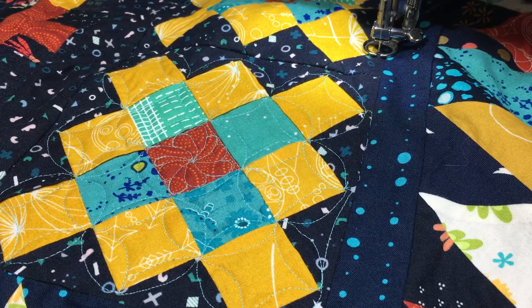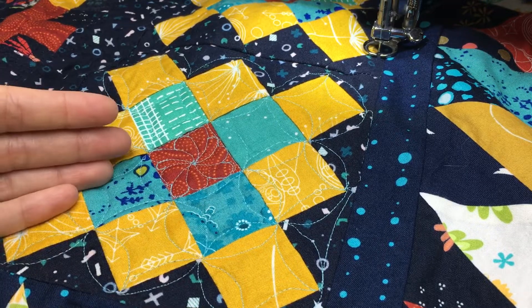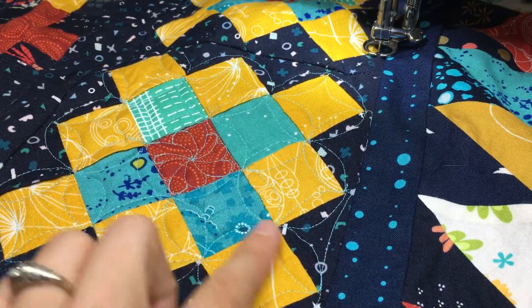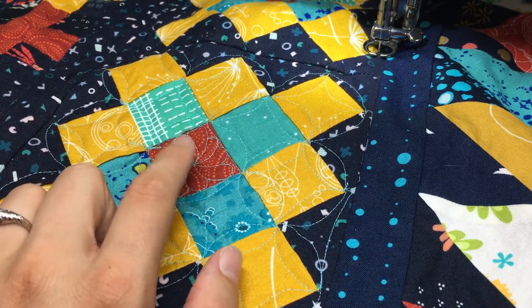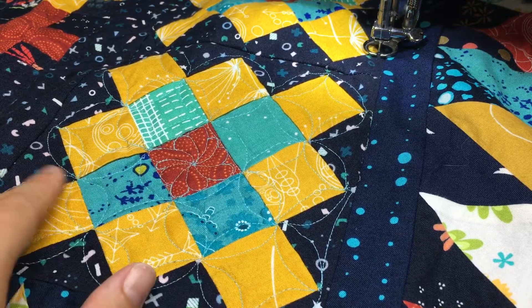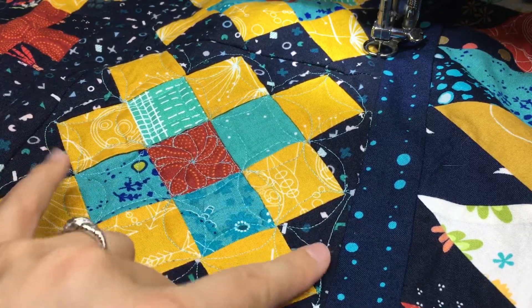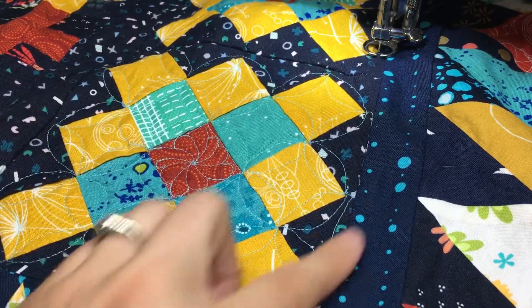Hey everyone, welcome to String and Story. My name is Hollyann Knight and it's my job to guide you to quilt with confidence. Thank you so much for joining me today as I'm going to demonstrate how I quilted this granny square. You can see I used a simple continuous curve motif and I added a feather flower here in the middle. I'm going to talk you guys through how to avoid having asymmetrical sides and also some basic things to think about when navigating this.